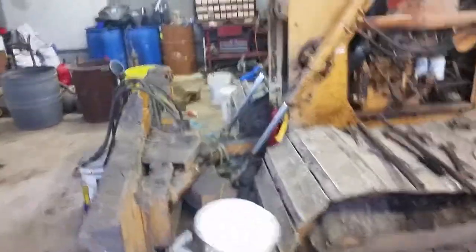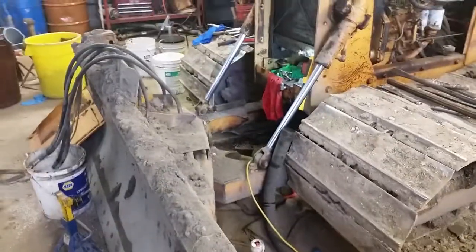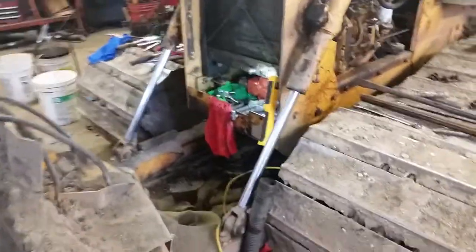Pretty filthy machine. It was out in the field. Things started dumping hydraulic fluid. It was pumped — the pump was shot. It was coming out the seals and it had a crack in the side. It's a direct drive hydraulic pump off the front of the engine, off the crank.